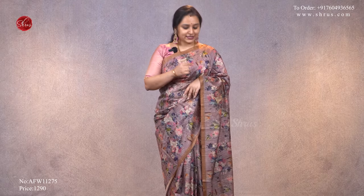The one I'm wearing today is a nice light lavender with beautiful digital printed designs all over the body. It comes with nice striped jari borders on either sides, a running pallu, and a nice running plain blouse, priced at ₹1,290. With that, let's get started.